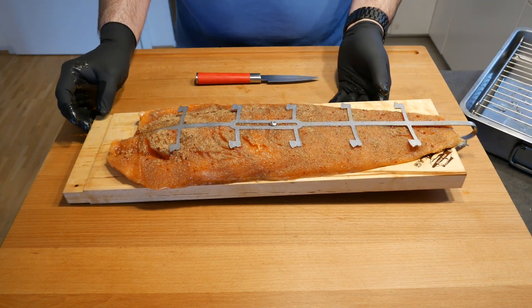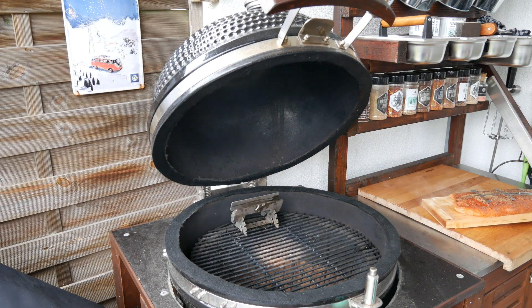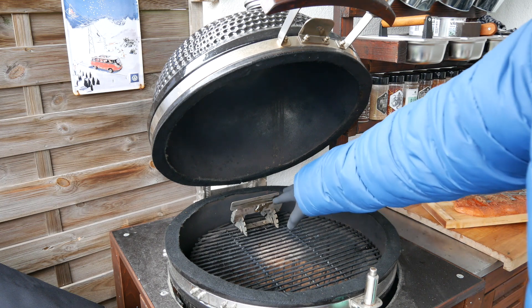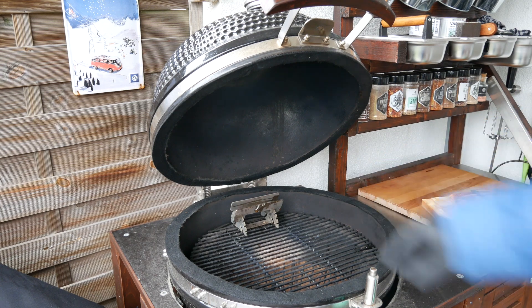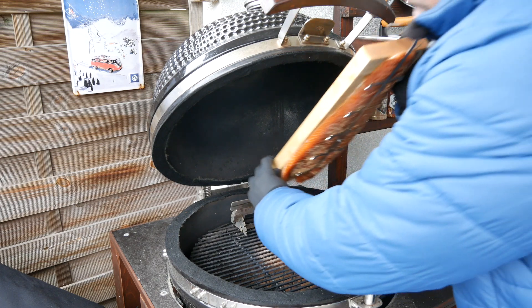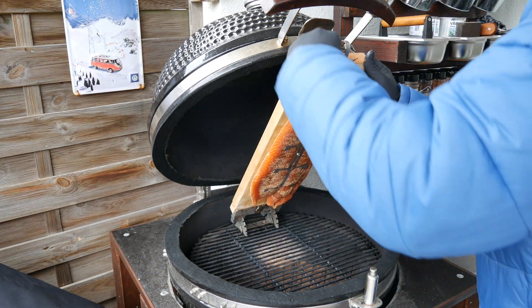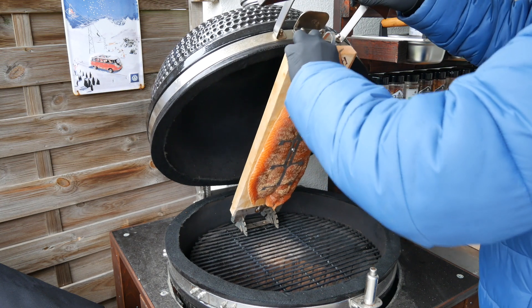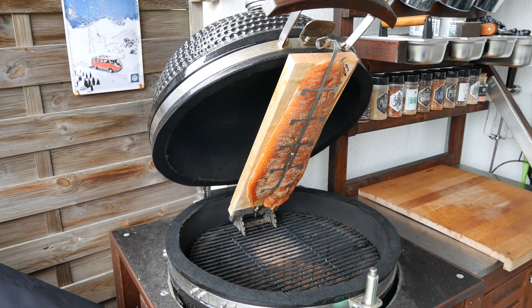That looks absolutely amazing and we're going to put it on the barbecue. The Kamado is running at about 220 degrees with the lid closed, but we're going to leave it open. I've fixed the holder towards the back of the grate and we're now going to slide the salmon into the holder.